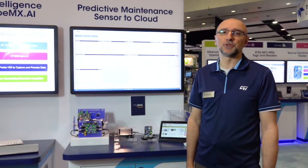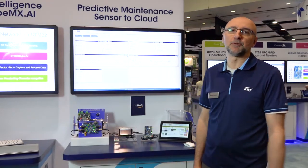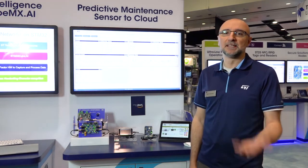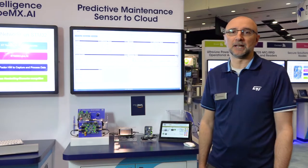Hello everybody, this is Manuel Cantone with STMicroelectronics, IoT Marketing Manager in charge of cloud connectivity. We are here at IoT World 2019 to show a predictive maintenance platform demo — an end-to-end example on how to post sensor data all the way to the cloud.